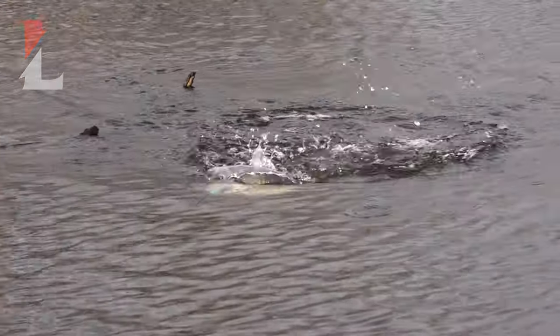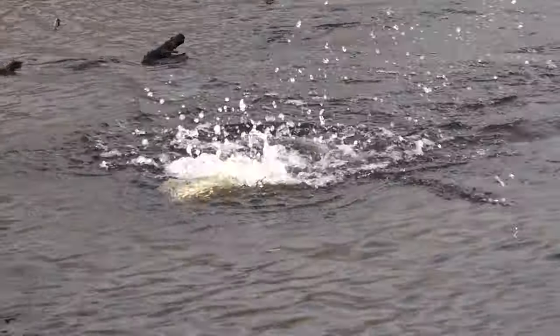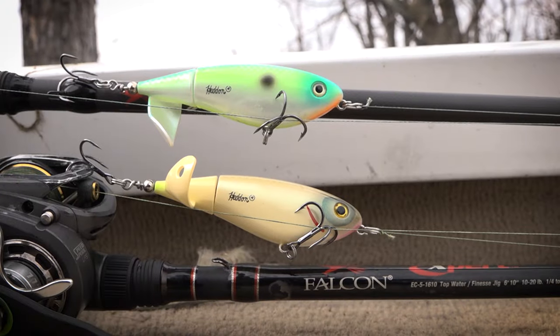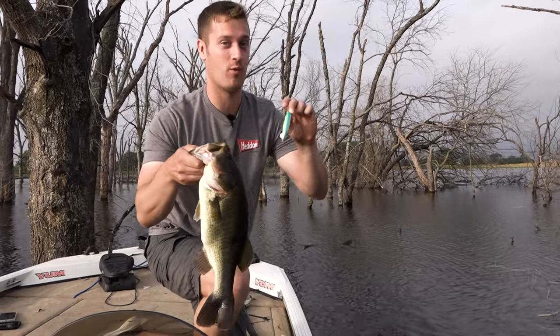Oh my goodness, there he is. We've got the all new headed spinning image. We're going to break it down for you and show you how you can catch more fish on this topwater.